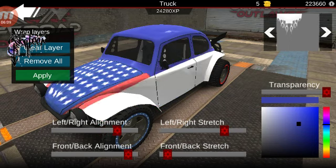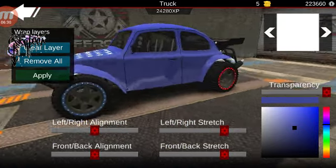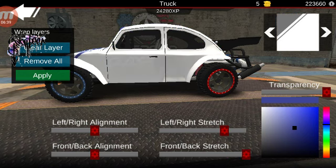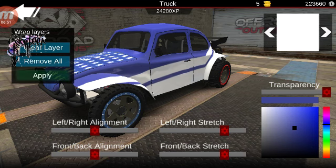And then we do the same thing for this side. Go ahead and apply that. The next one is also an easy step — we're gonna stretch this one the other way, move it back to wherever you like, and go ahead and apply that.